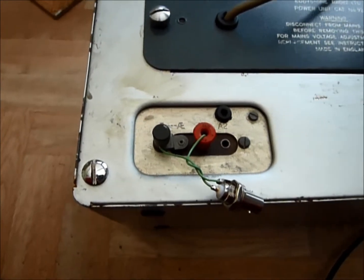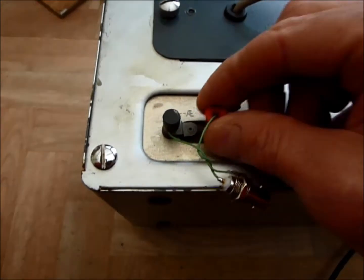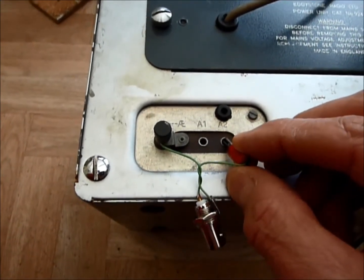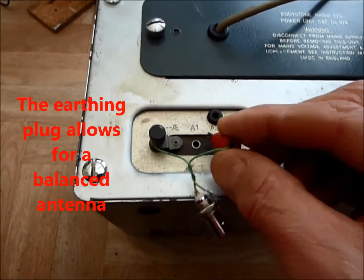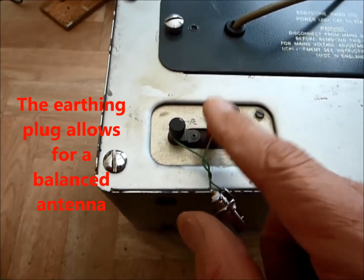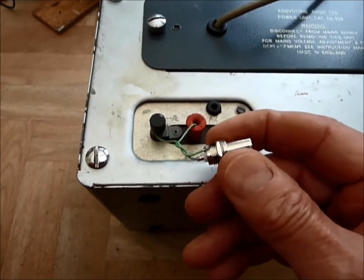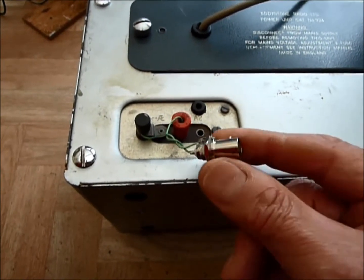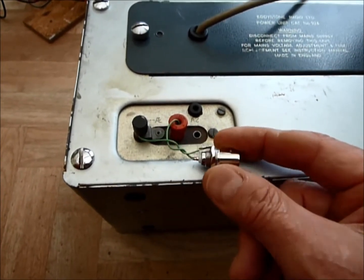The antenna connections are by way of this little plug board in the back. This socket here is a high impedance connection for a telescopic aerial. This one is a 75 ohm connection. I've actually hooked it up to a 50 ohm BNC connector so I can connect my antenna system to that.